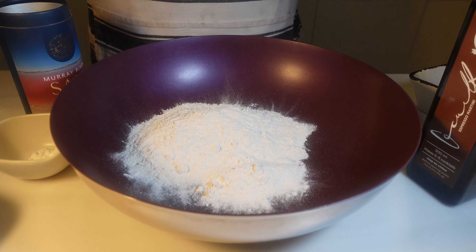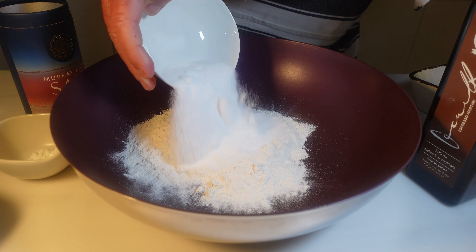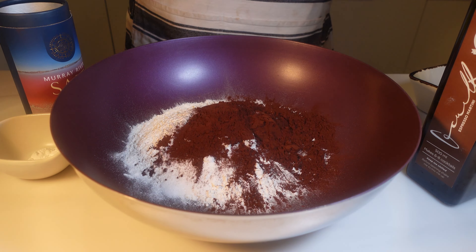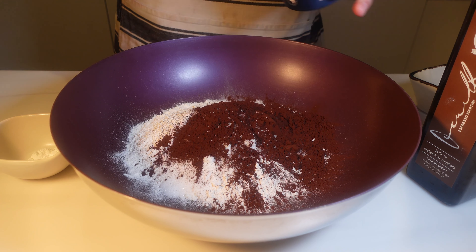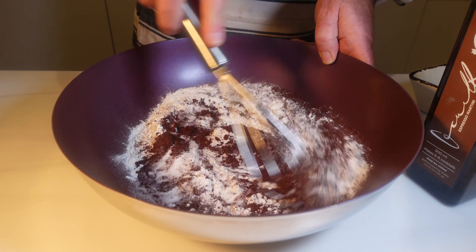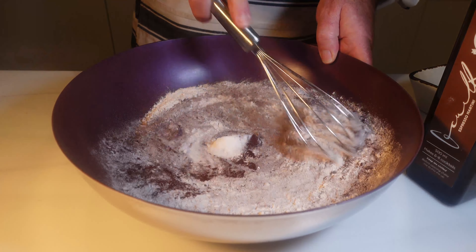In a large mixing bowl we'll whisk together self-raising flour, sugar, cocoa powder, baking powder, and a pinch of salt. This is the foundation of this incredible pudding.